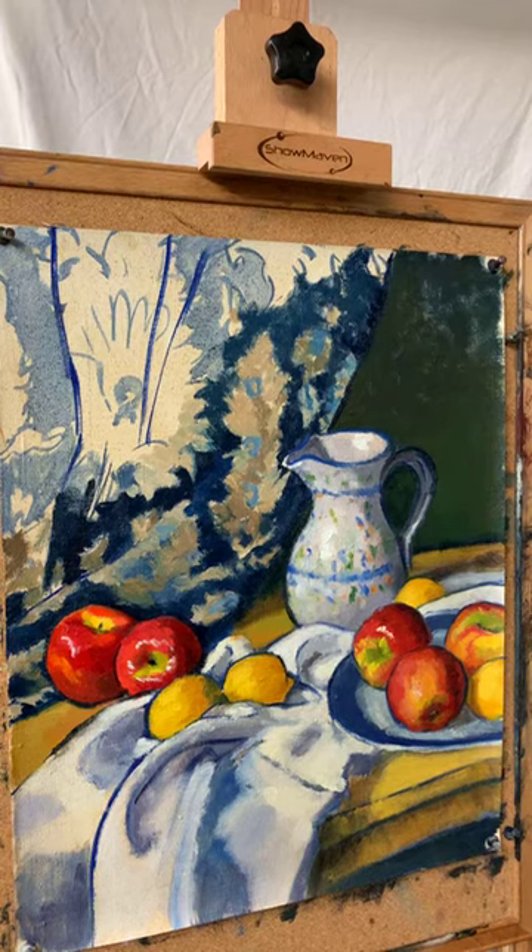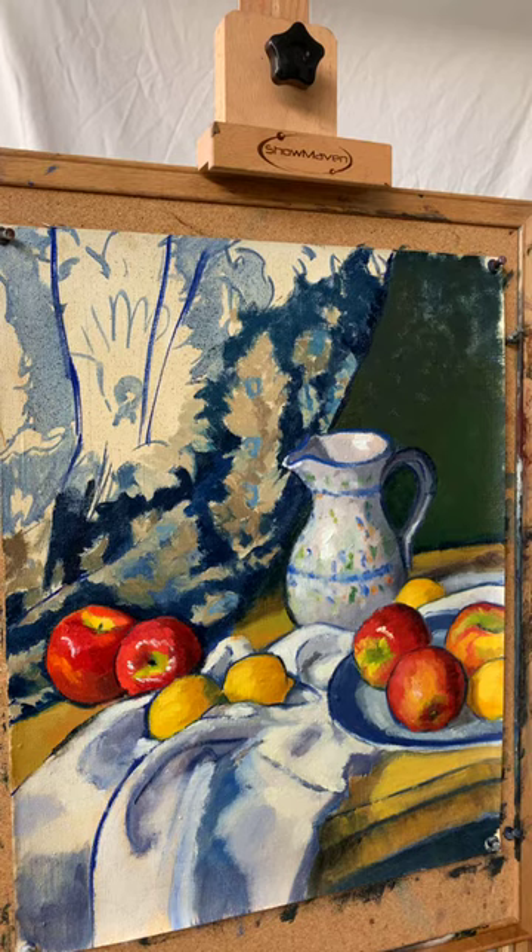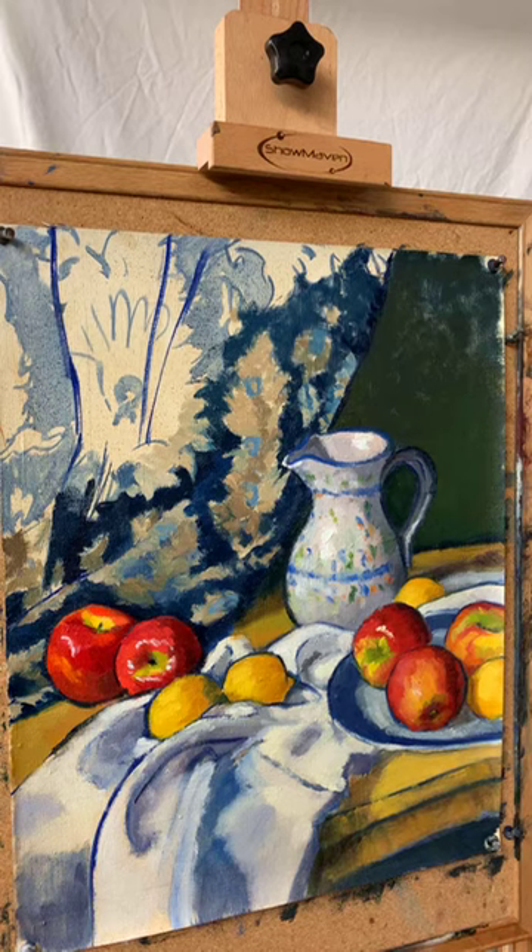One thing I noticed about copying Cezanne is that it seems like he used the same size brush no matter what — there was always that sense of unity in the way his shapes were painted. Mrs. Nez says take a class, that's another way of forcing it into your schedule — so true. Thank you Messina, I appreciate that you like this.